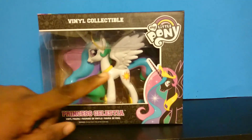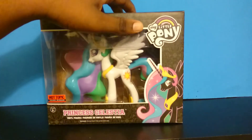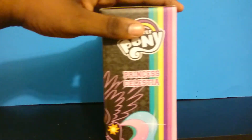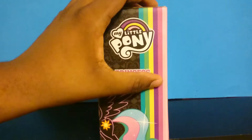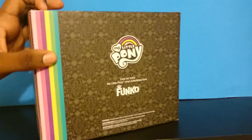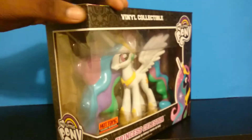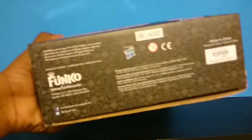They will have the name right here — this is Princess Celestia. Here is a little clip art and My Little Pony branding. I love how they put these colors for Princess Celestia even though she is not pink. On here you just have the plain My Little Pony Funko. The bottom shows $18.50.